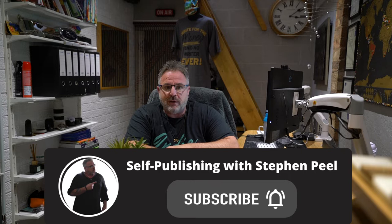Thank you for subscribing to the channel. It means a great deal, and for those who haven't subscribed yet, it'll only take you a second — thank you.